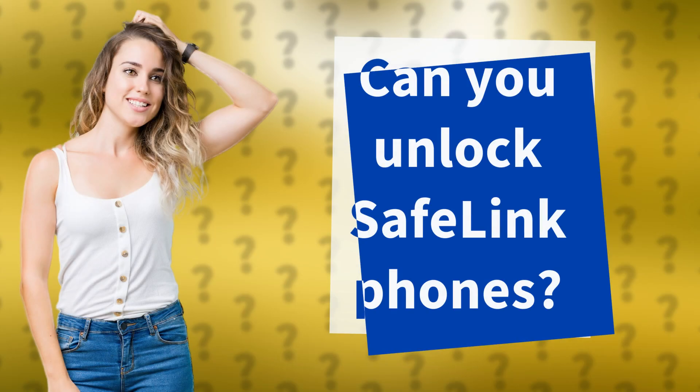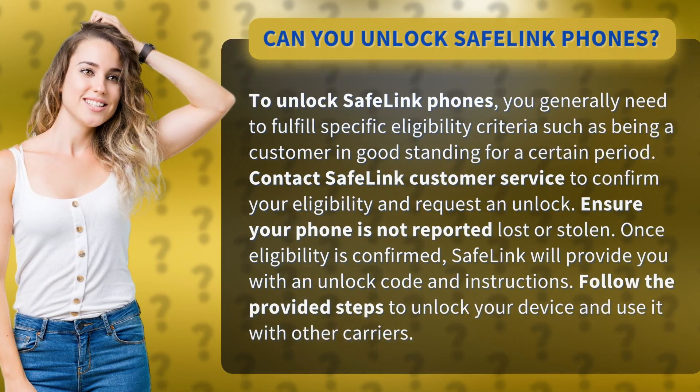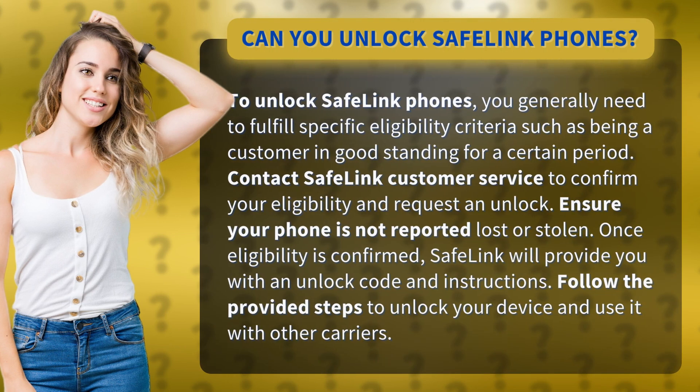Can you unlock Safelink phones? To unlock Safelink phones, you generally need to fulfill specific eligibility criteria, such as being a customer in good standing for a certain period. Contact Safelink customer service to confirm your eligibility and request an unlock. Ensure your phone is not reported lost or stolen.